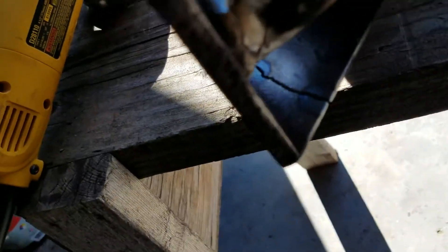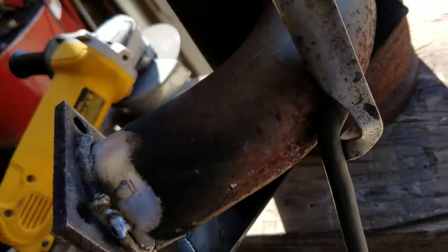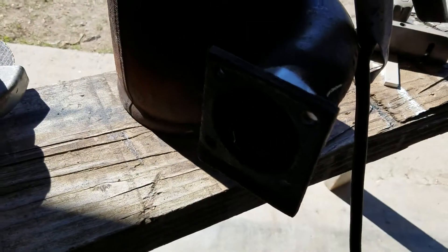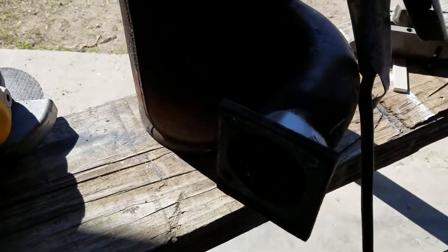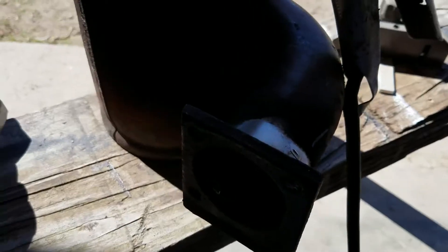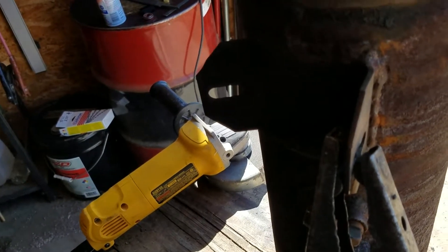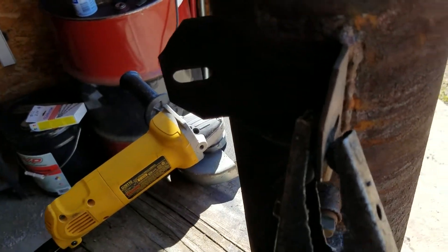If you look here, there's a crack on my bracket that holds my muffler on. This gets bolted to the manifold right here. And then from there, there is also a bracket or a brace that goes down to the engine mount actually.